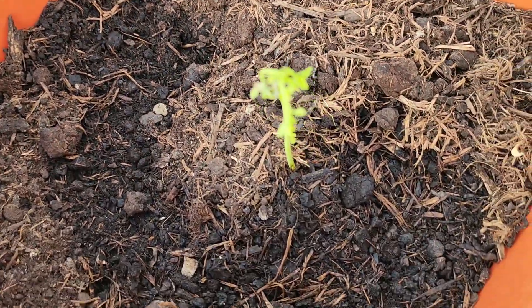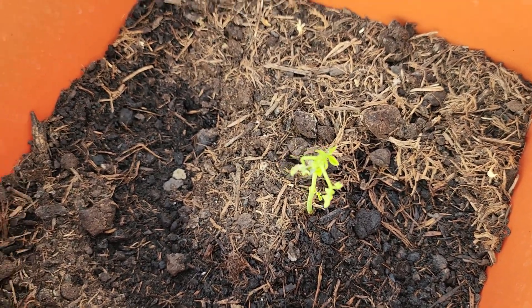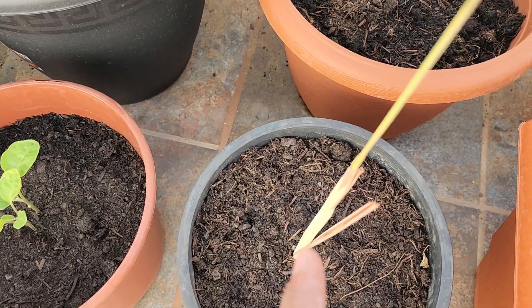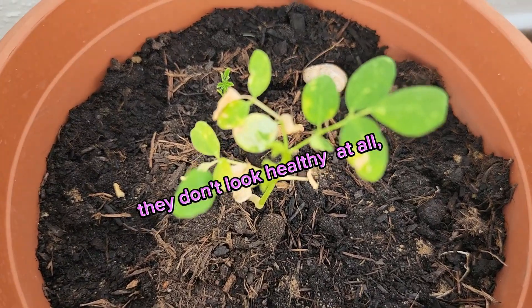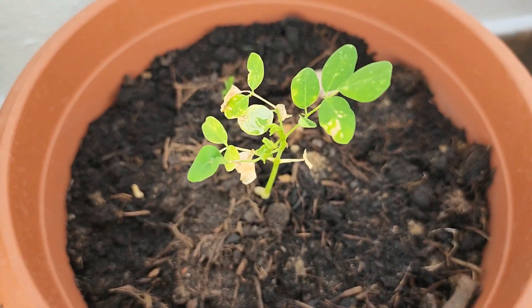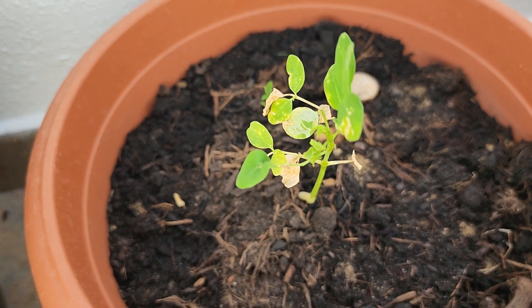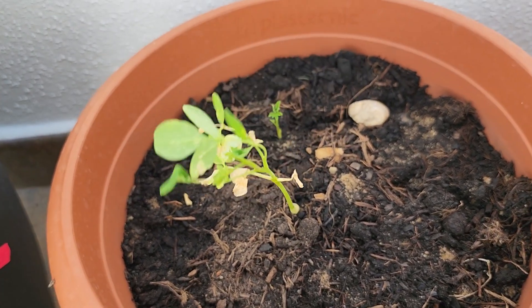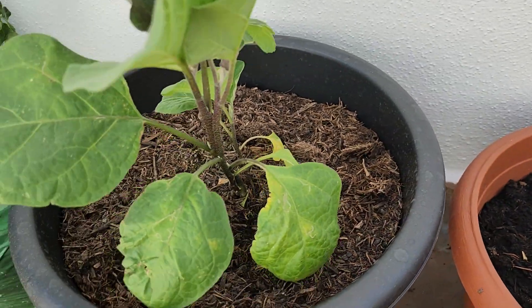Help me out and let me know why it's turning yellow. I also have lemongrass right here — I think the lemongrass is doing better than the moringa. I'm sad because I have a dozen of them that I planted. The seeds actually came from Florida, United States of America.